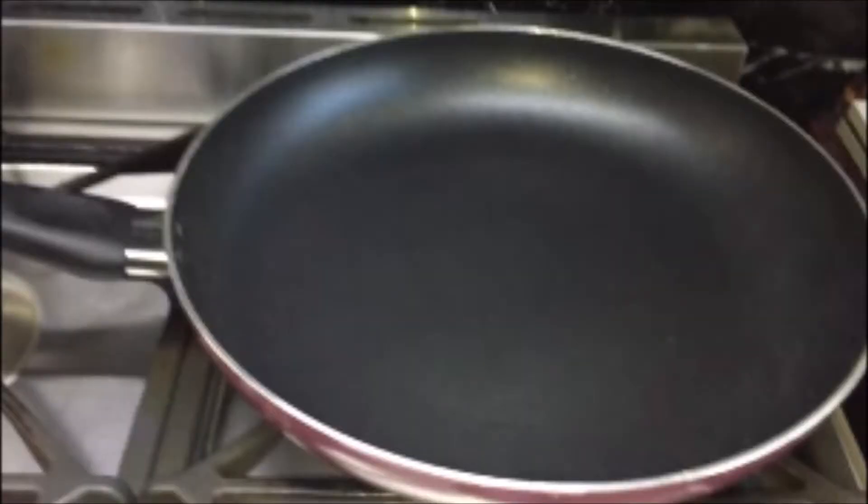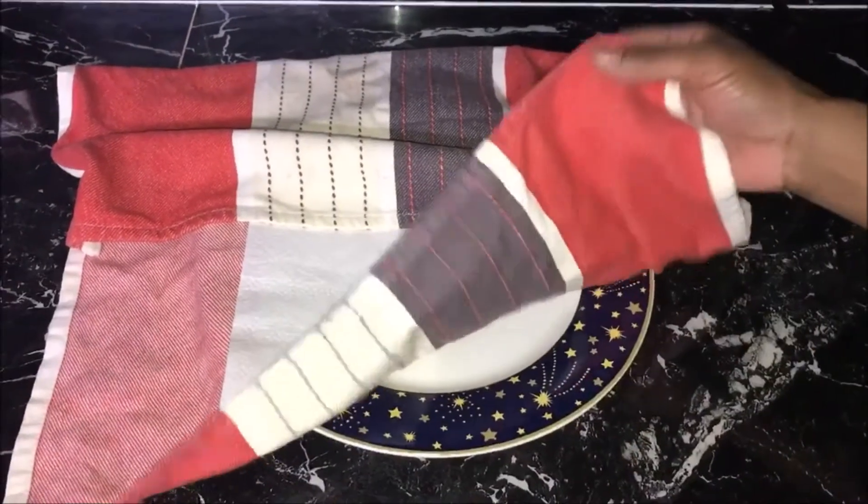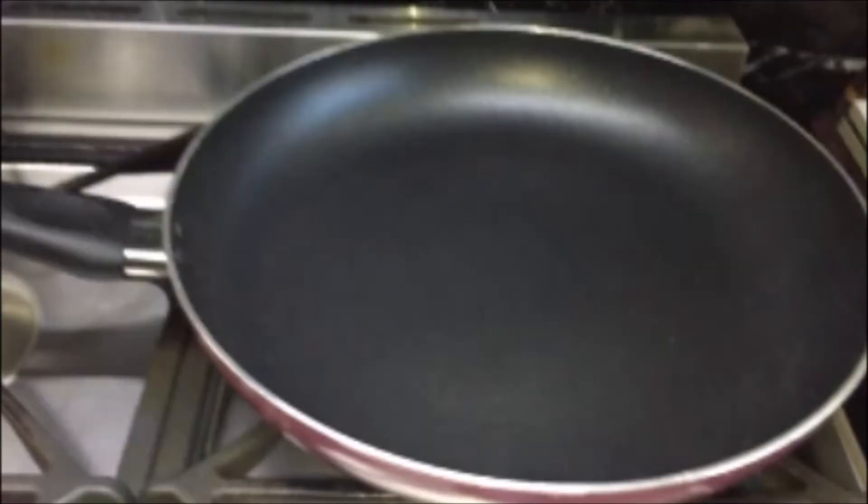To cook the tortillas, take a non-stick fry pan, put it on medium heat and heat it for two minutes or until hot. You will also need to line a plate with a clean tea towel and place a paper towel on the top.